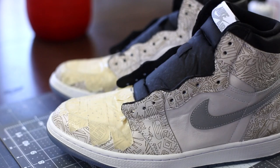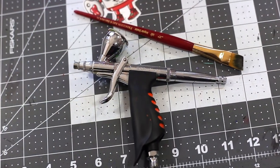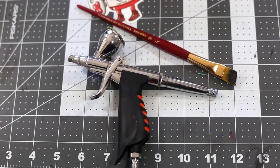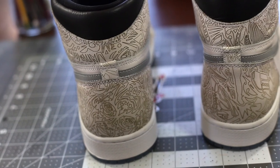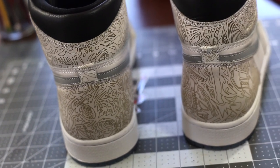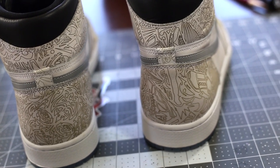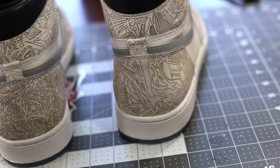Today I'm going to be showing you the difference between customizing with the paintbrush and customizing with an airbrush. This leads us to the question: which is better? There are definitely advantages and disadvantages of both. Here's the deal — I have two shoes here, one I'm going to paint with an airbrush and one I'm going to paint with a brush.